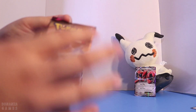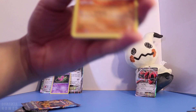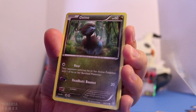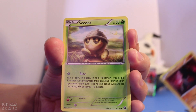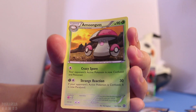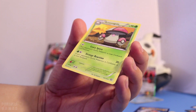So we have the XY Steam Siege — let's open that up and see what we get. I'm going to do three to the front. And we have an Araquanid, Hawlucha, Diancie, Litleo, Nosepass, Seedot, Clauncher, a Reverse Holo Amoonguss — not a rare. And we have an Amoonguss. It's rare but no holo — that's fine, that's okay.